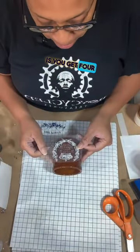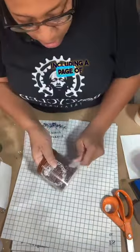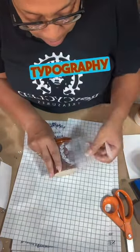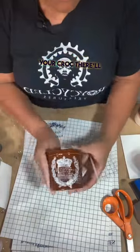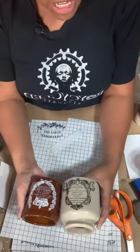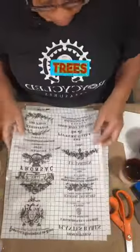The cool thing is you get four pages of transfer, including a page of white and a page of blue topography. So no matter the color of your croc, there'll be something in this packet that you can add. I am super excited about these because they're actually going to end up having Christmas trees in them.